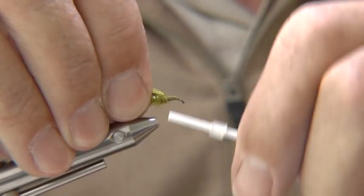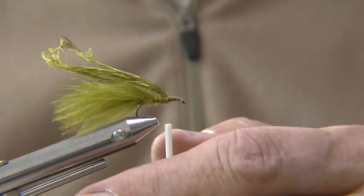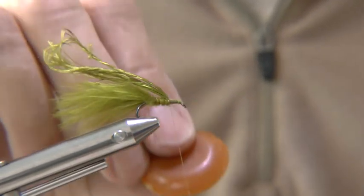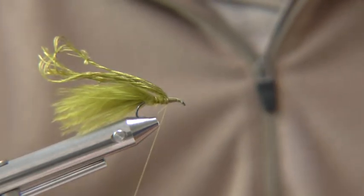Now the thorax. Add a touch of tacky wax to the thread to help dubbing the seal's fur thorax.